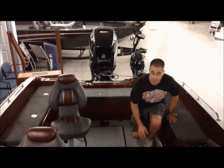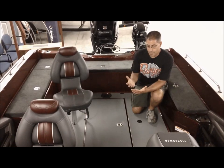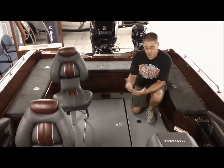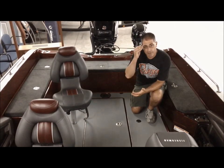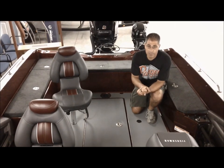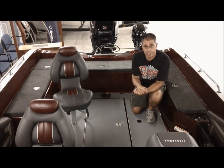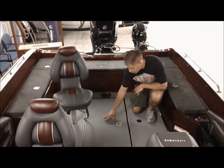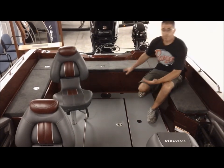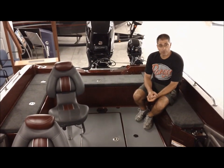They also put a rubber non-skid on the floor. On the 2014s we had snap-in carpet, and if you pulled it up there was fiberglass non-skid which was very slippery, especially when it got cold. So most people ran with their carpet, which was harder to keep clean. Now they're using a rubber non-skid on the floor as standard, though you can order it with snap-in carpet if you'd like.